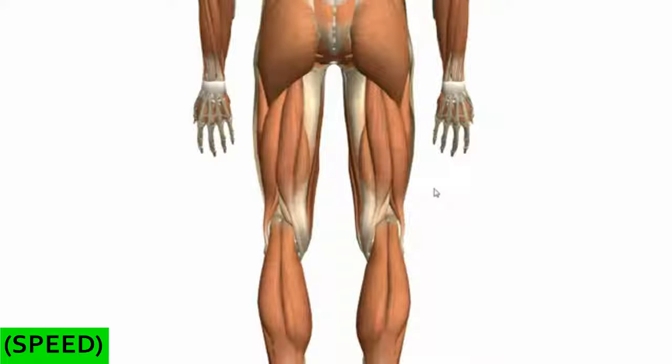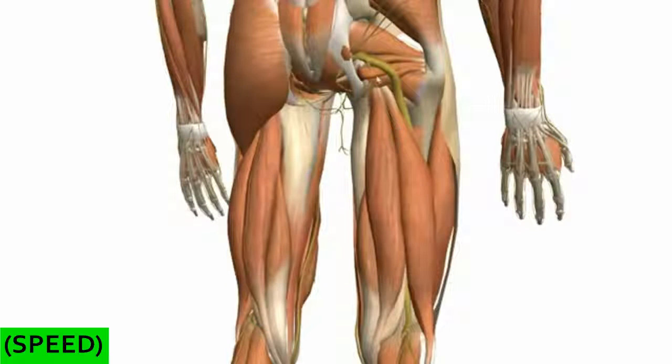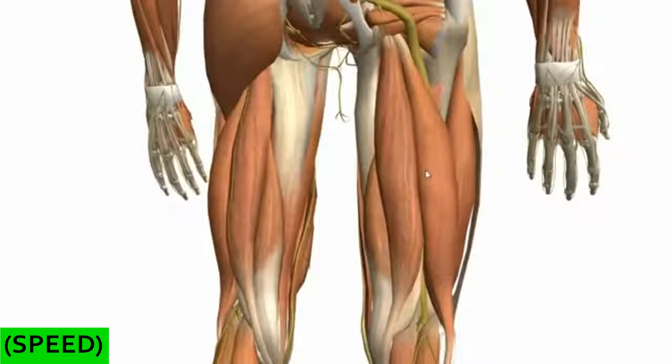This final part of the tutorial is on the muscles of the posterior compartment of the thigh. There are only three muscles you need to know in this compartment, and these muscles are all innervated by branches of the sciatic nerve. If I just remove the gluteus maximus, you can see the sciatic nerve running into the posterior compartment. It emerges underneath the piriformis muscle in the greater sciatic foramen and runs into the posterior compartment to supply these three muscles.